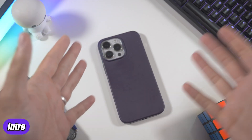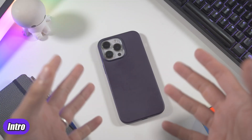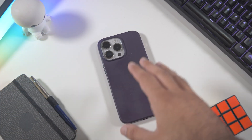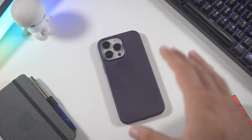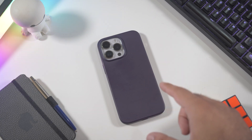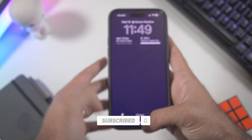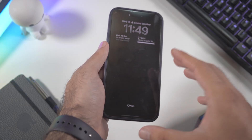Hey, what's up, it's Johnny and welcome to my new video. Today we're going to talk about the newest update from Apple on our iPhones — iOS 18 just came out a few days ago. Right here I have my iPhone 14 Pro Max, not the 15 Pro Max, so let's see what new features we have.